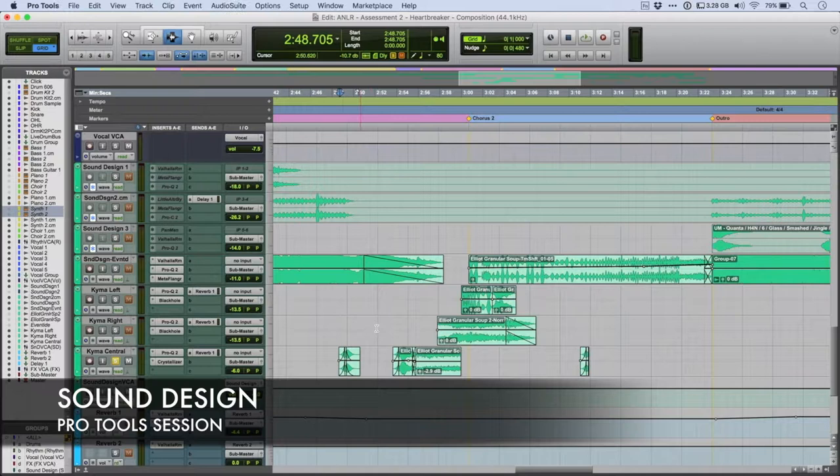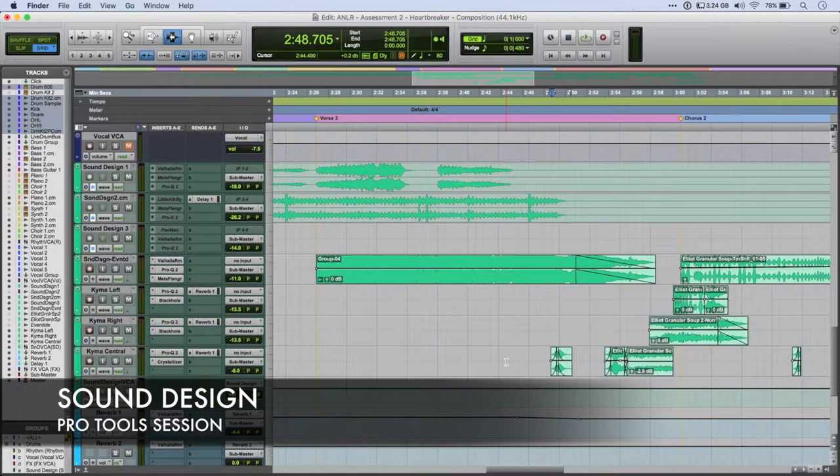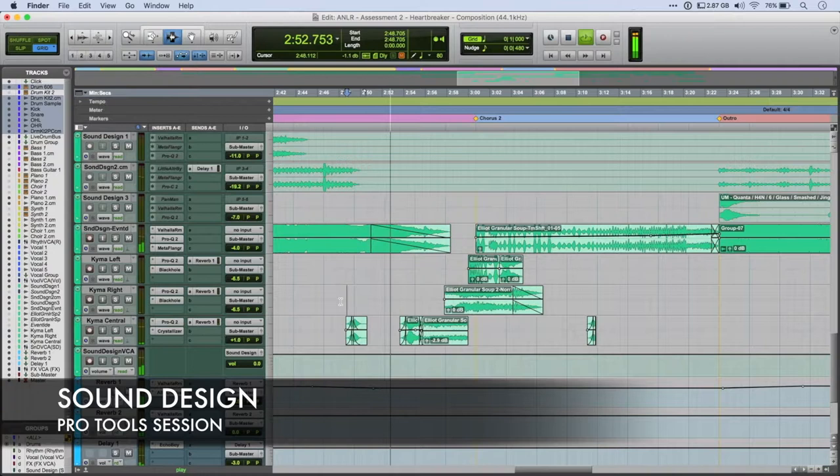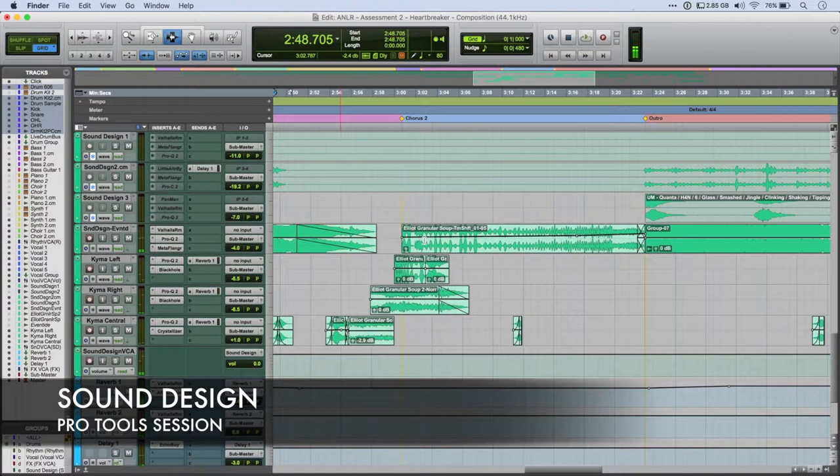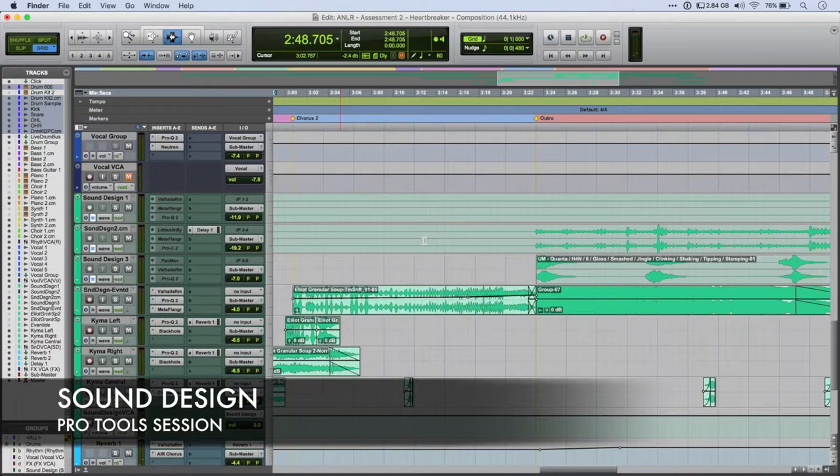The most noticeable one in the final track is this vocal — reverse vocal. And this is what you hear on the vocal. These elements are just really acting as risers, where you typically have some form of sub drop or effect that would transition you into another section to indicate that it was a meaningful change.